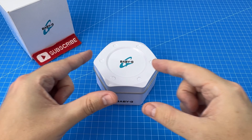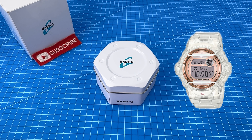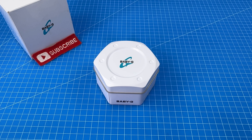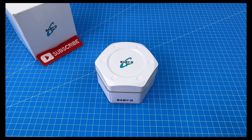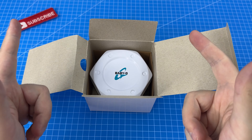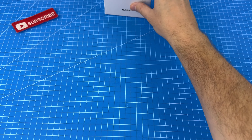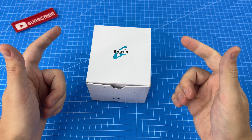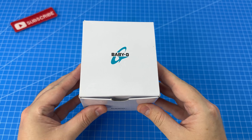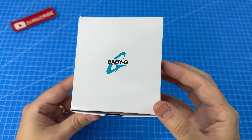So the Baby-G we unboxed for my wife nine months ago — why hasn't she been wearing it? It turns out she wasn't particularly fond of the design, which means her excitement reaction in that video wasn't real. I hope that's the only thing she's faked. If you missed that unboxing video, check it out above. I ended up taking that Baby-G back to the store for an exchange, and most importantly I got some feedback from my wife to see what her criteria was. And that's how we settled on this design. So let's bust into it.